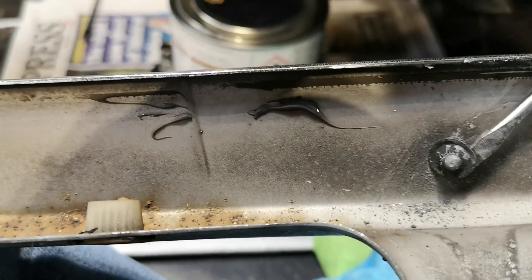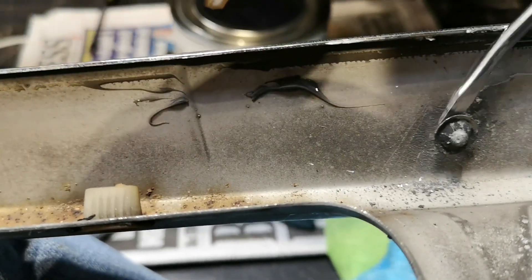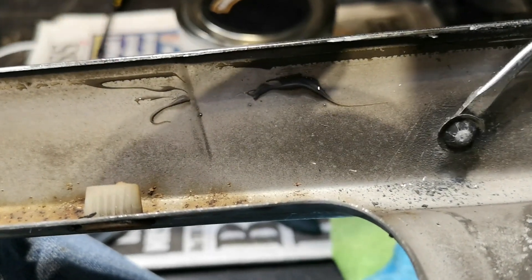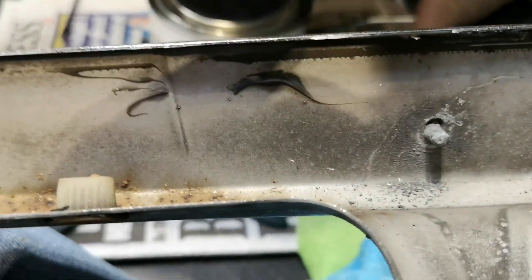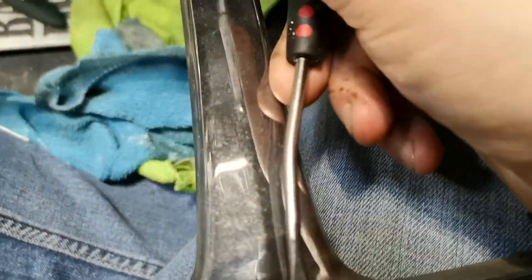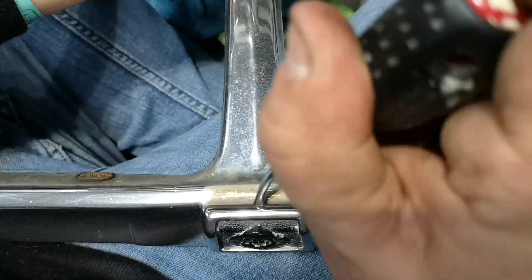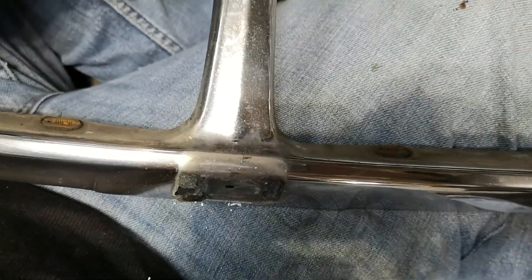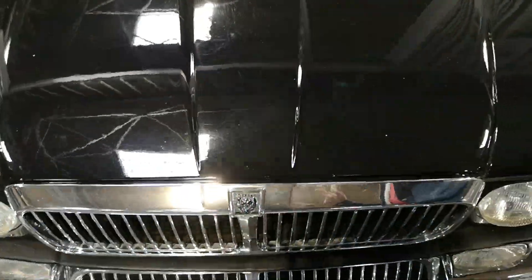The growler is held in with that sprung washer, but it also sits on some sticky foam pads. You can clean away the old foam pad and apply a new one, then stick the growler badge through the new foam pad. All I did was reapply the sprung washer retaining pin and that was that.